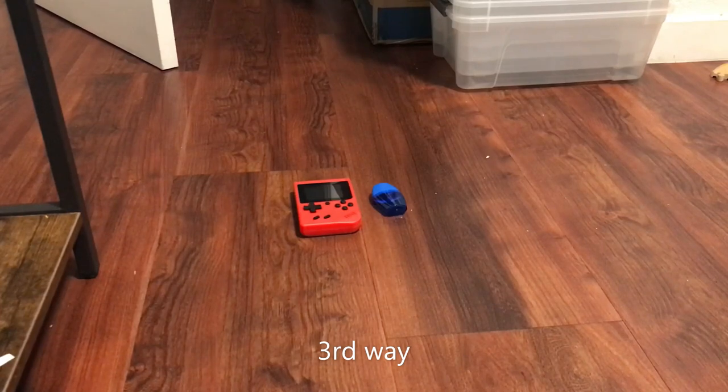Hello, guys! Today, we're gonna smash a Chinese copy of the thing. So, let's get started!